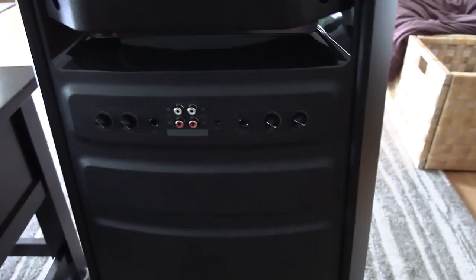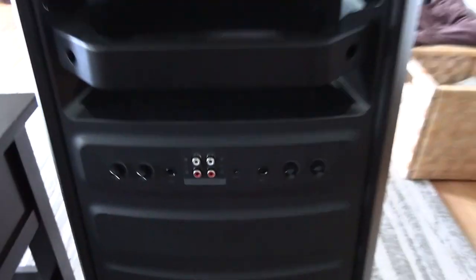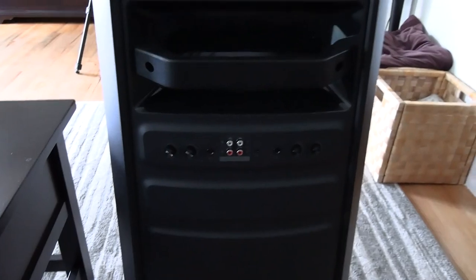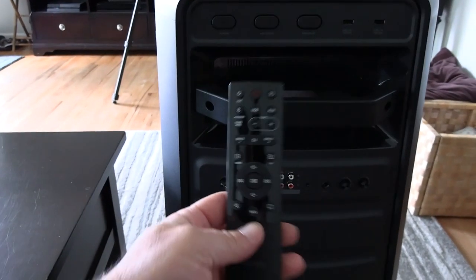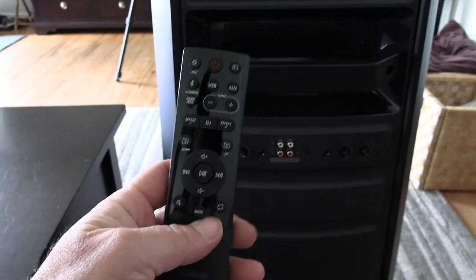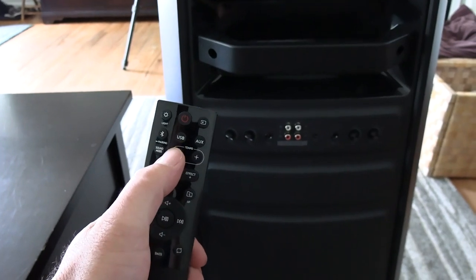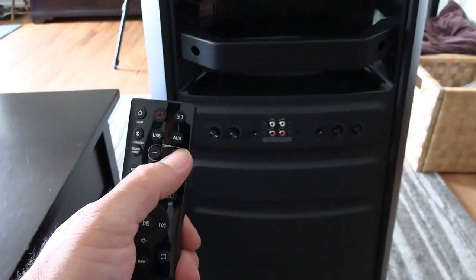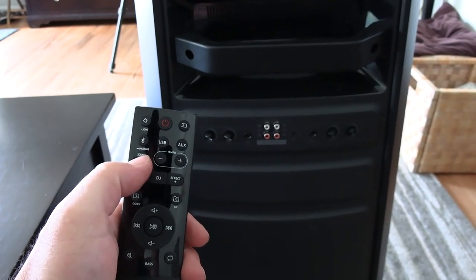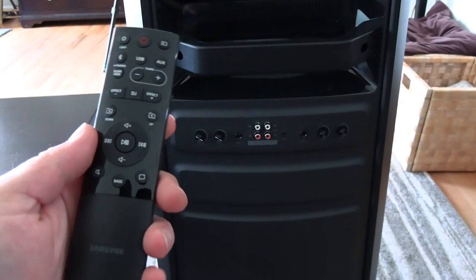It doesn't have a ton of features, and with the lack of features and lack of bass, I think it's overpriced. The remote is pretty nice - you can adjust the tempo if you're singing along, and there are different sound modes where you can adjust the onboard equalizer.